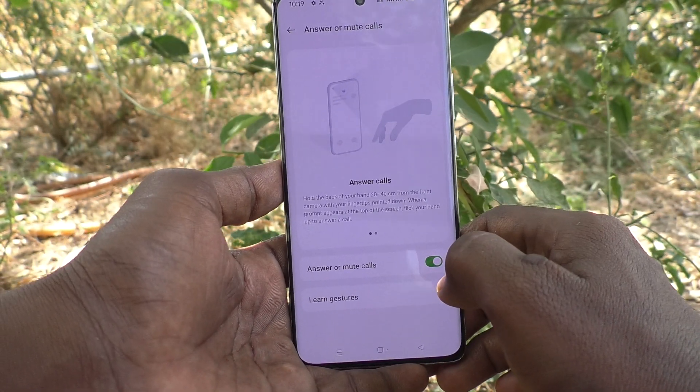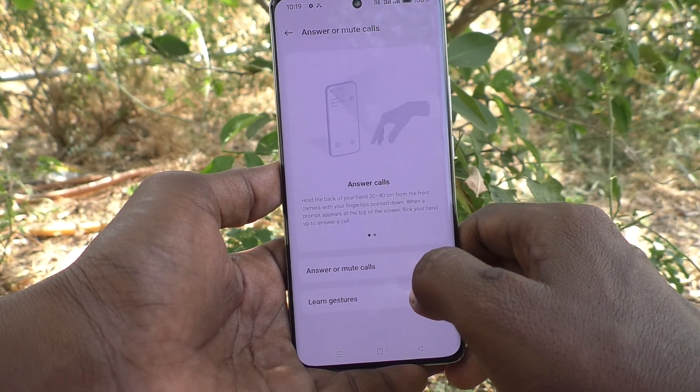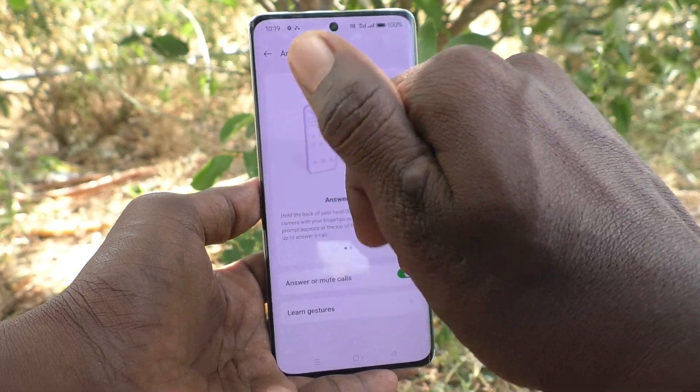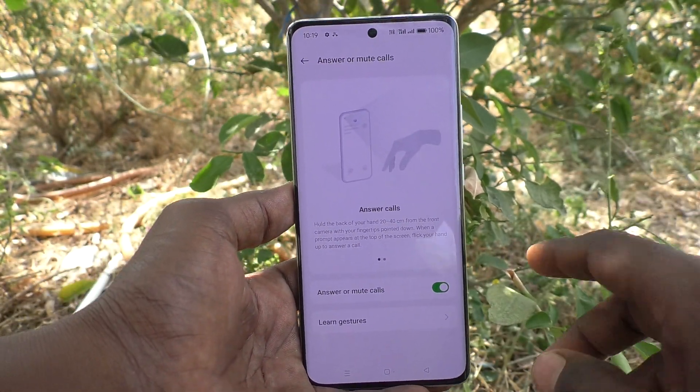Now if you receive any incoming call, you can answer by using this air gesture. Just show your hand like this and do like this, so that the phone call will be answered.